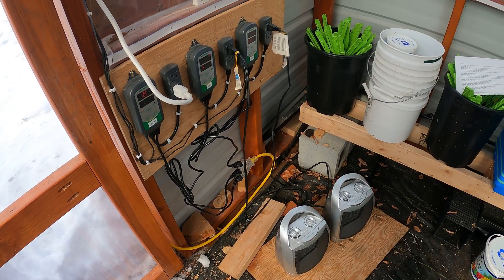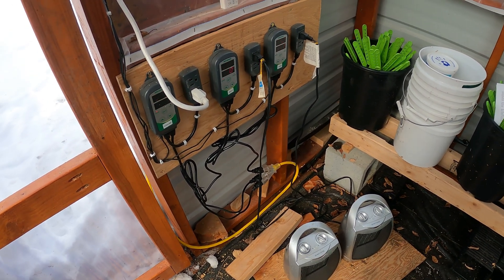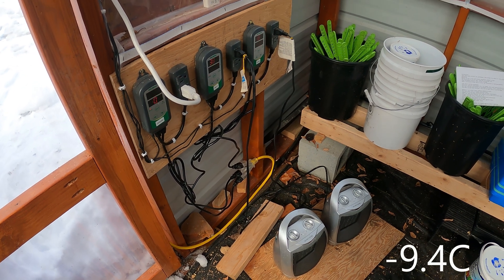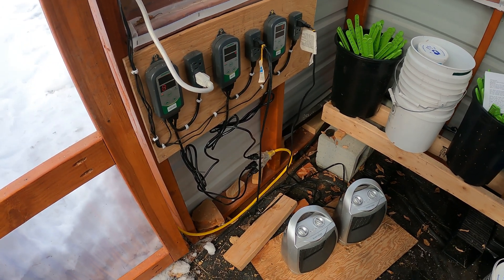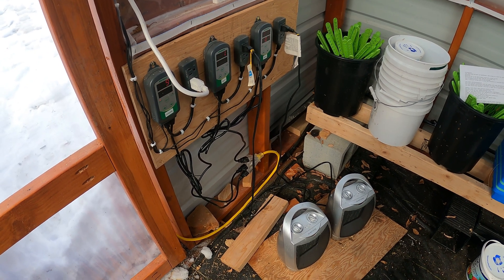This system has been quite impressive for heating our 10 by 12 greenhouse. It's been fully capable of heating our greenhouse to 45 degrees down to temperatures of about mid-teens. That's really good for us, and we also think it could go even lower — but we're also concerned about the costs of running our greenhouse.